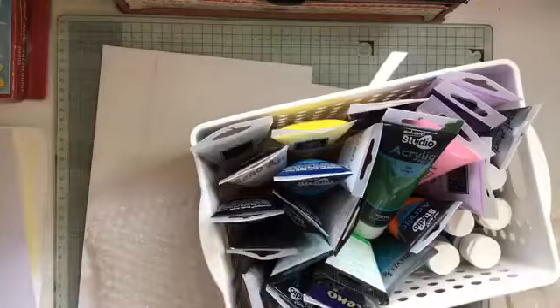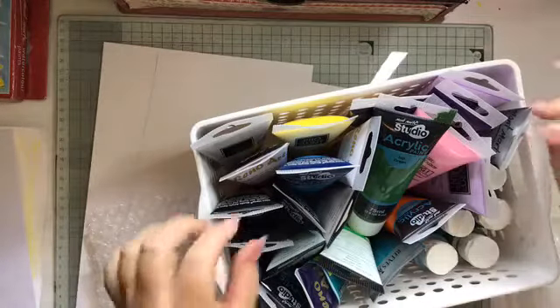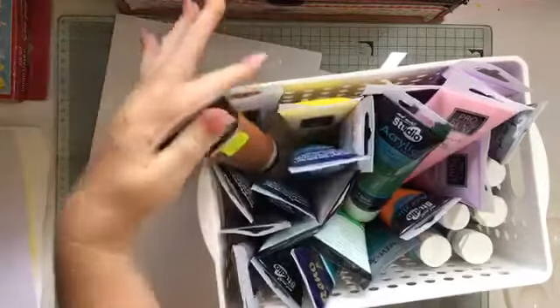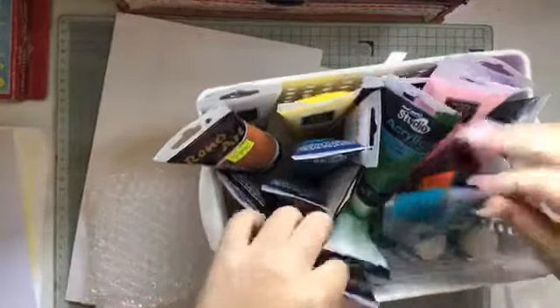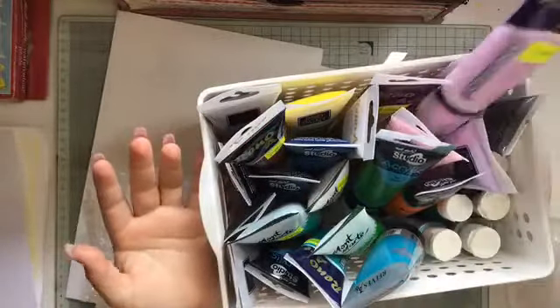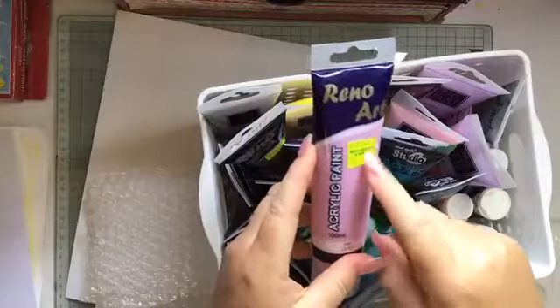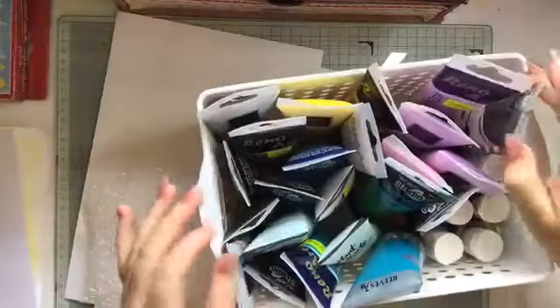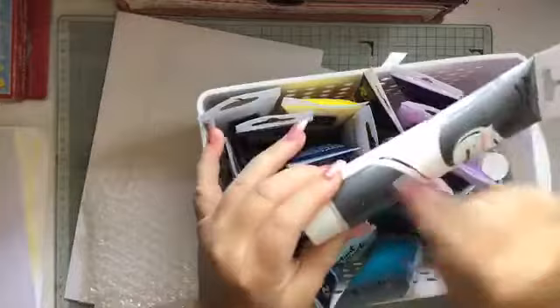We're going to need the bubble wrap and some paints. Now some paints are expensive crafting ones — I've tried not to include those. I've kept them in my own stash, which Hunter is welcome to use any time. Most of these just come from the two dollar shop — your Silly Sollies, Dollars and Cents, Reject Shop, places like that. They're all fairly cheap and they last forever, which is awesome.